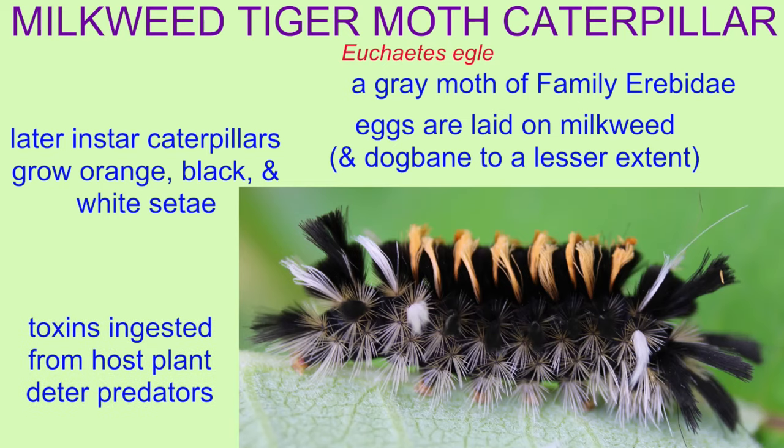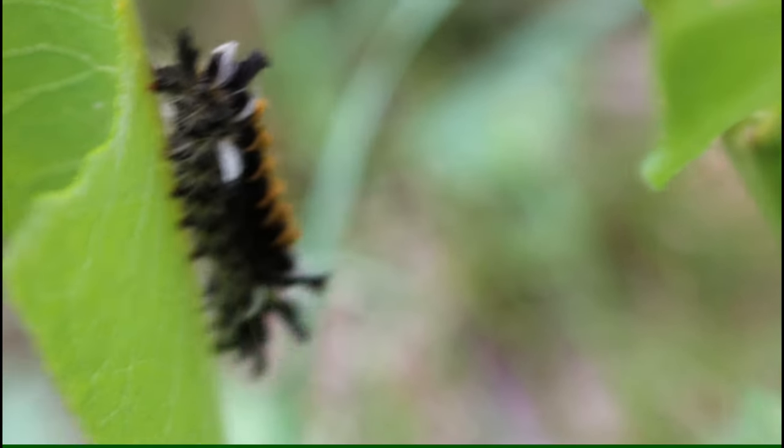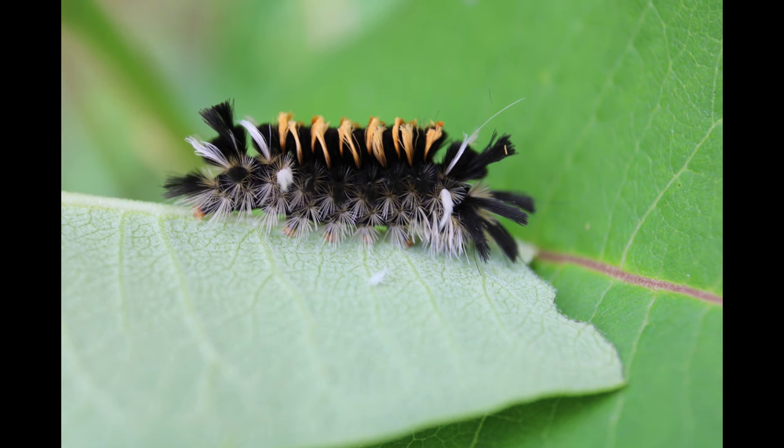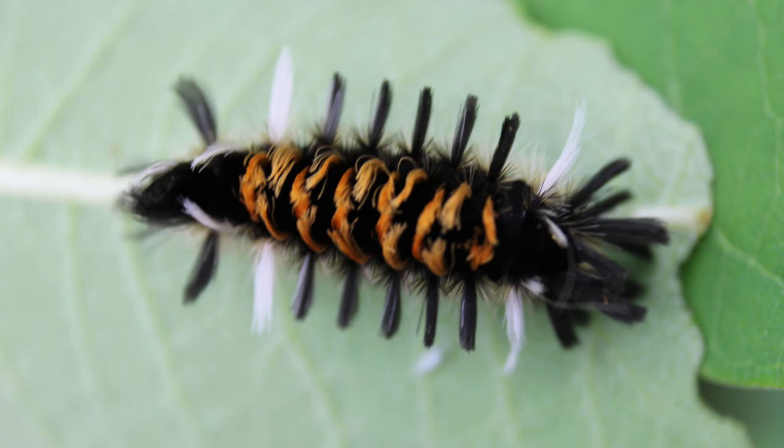The eggs hatch and go through a number of molts or instars, and the later instar caterpillars are quite noticeable because they grow these bristles known as setae, which are colored orange, black, and white.